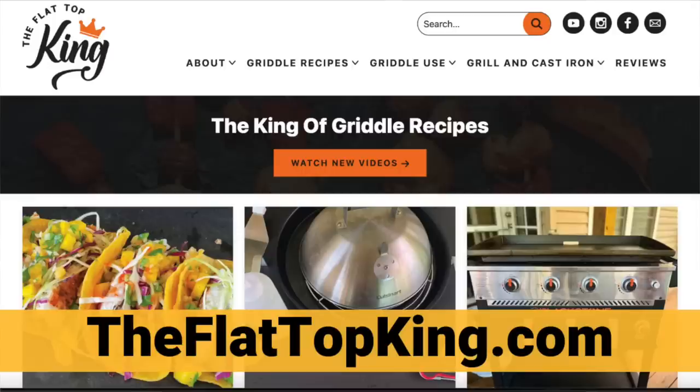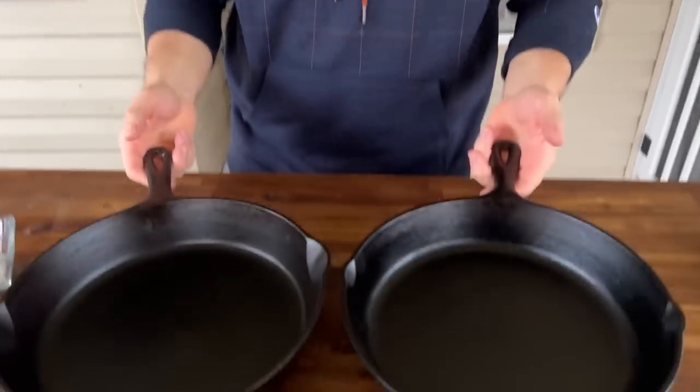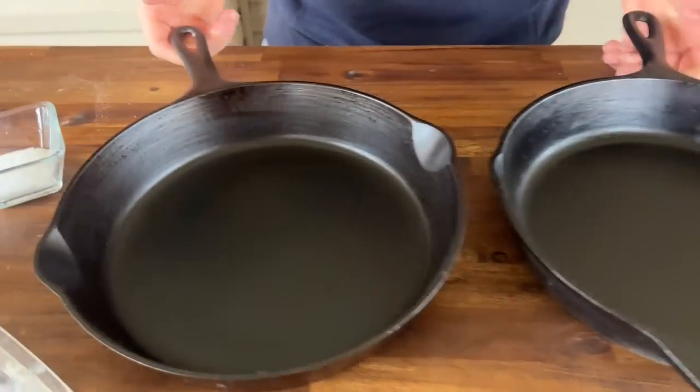All right, we have a ton of ingredients today, so there will be no recipe. This is just make it and create it. I got some tips and tricks up my sleeve. I got my cast-iron Lodge pans - this is a Griswold, this is a Lodge.